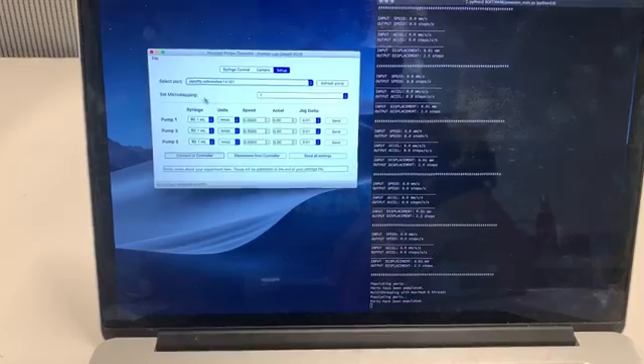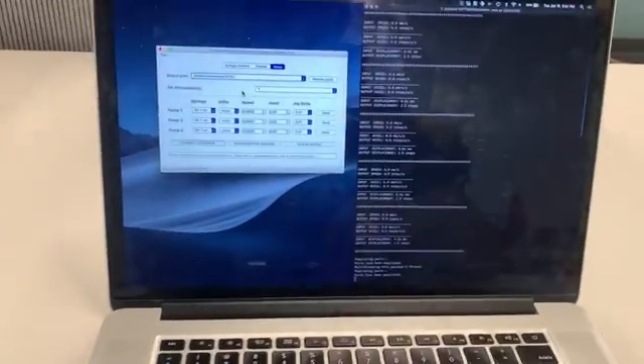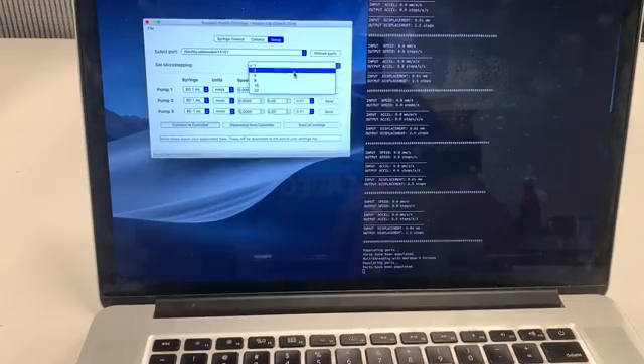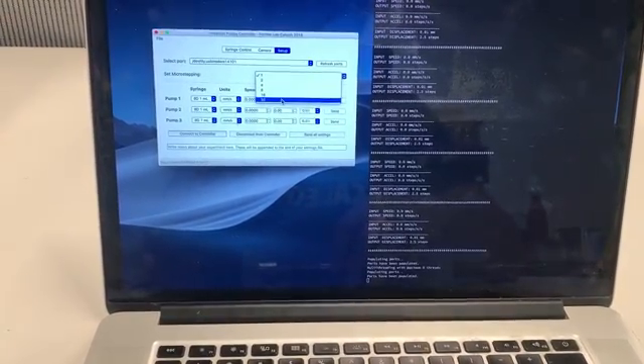The next thing I want to do is set the microstepping in software to match the hardware microstepping. It's very important that these two are the same, otherwise you're going to get inaccurate flow rates. You have an option for one, two, et cetera. In my case I'm using one. If I were using one over 32 microstepping, I would simply select 32.